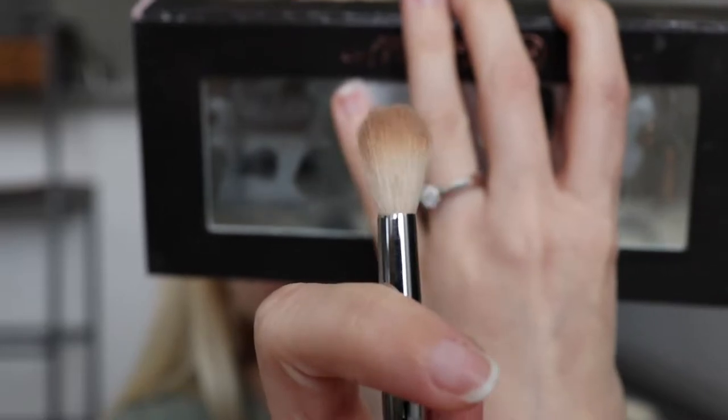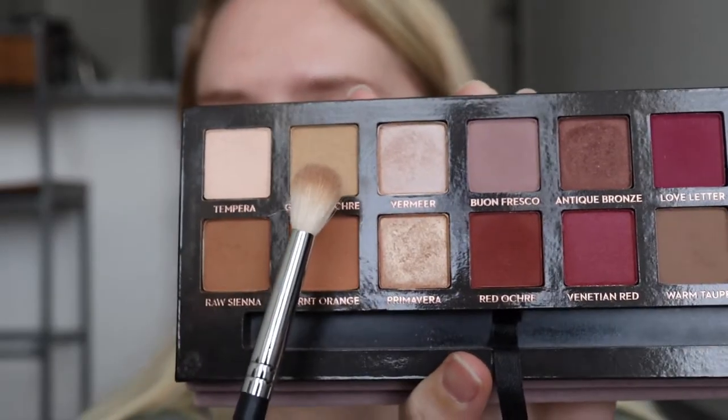The next thing I'm going to do is put a transition shade into my crease. I'm going to be taking this Morphe M158 brush — it's a fluffy brush with a rounded top. I'm going to take the shade Golden Ochre right beside that Tempura shade. I'm going to dust this into my crease with windshield wiping motions, placing it right in the crease because this is the shade that all the other transition shades we're going to use will blend into.